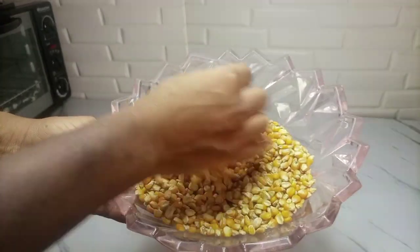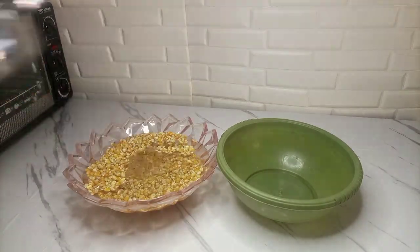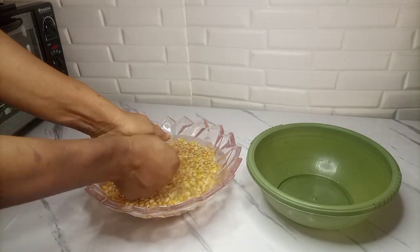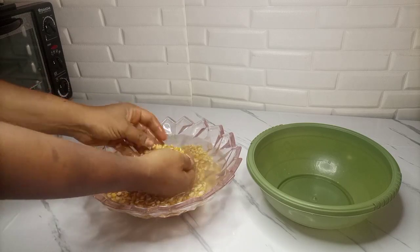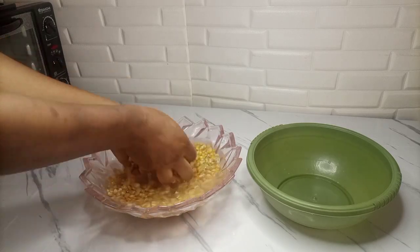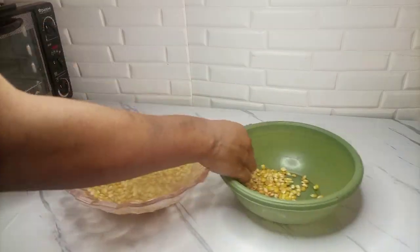So this is the corn I'm using to make the cornflour. I'm using the red corn — you know there is yellow corn and red corn, so I'm using the red corn. What you have to do is go ahead and wash it. Make sure you wash it properly, so that in case there is any dirt, any sand, or any stone, it gets removed.